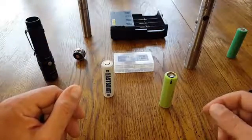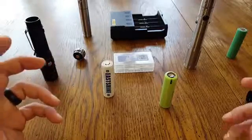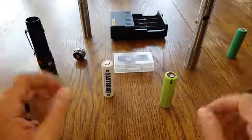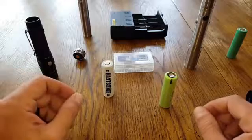Once again, this was the layperson's review of these batteries. I will put all the specs and technical details in the blog post for the gurus who understand all the electrical stuff — I understand some of it but not all, and I'm certainly not going to pretend. But based on my personal experience, I hope you found this review helpful. Thank you for your time.